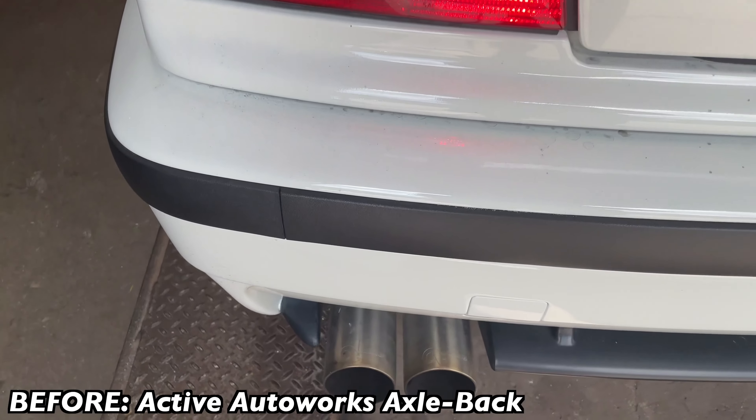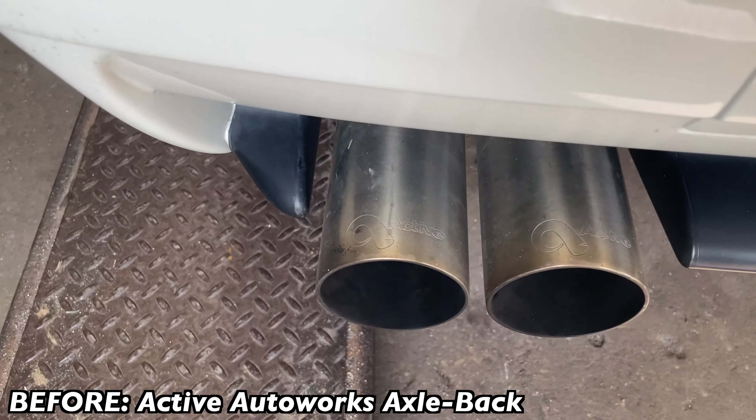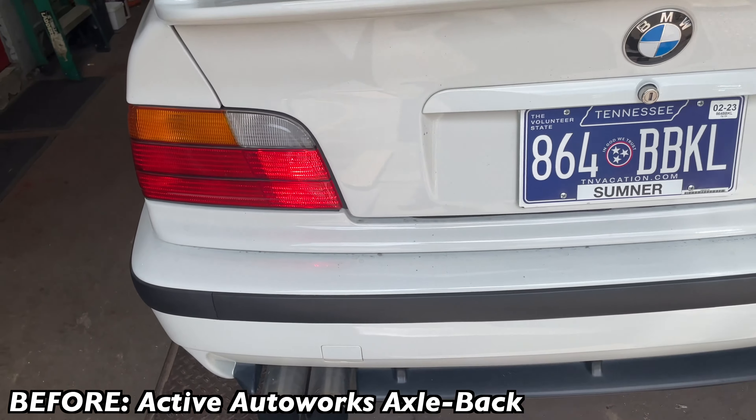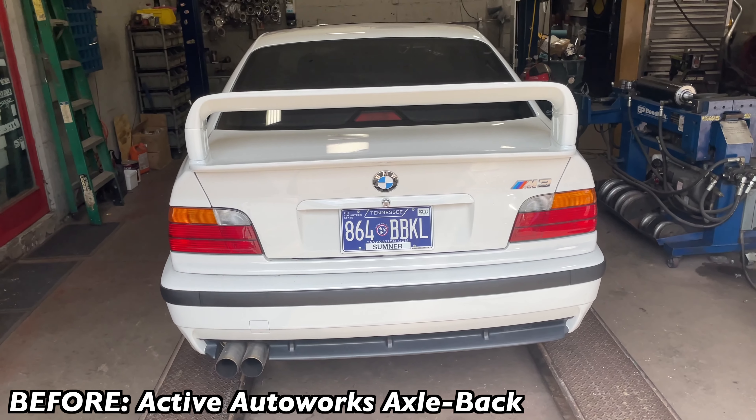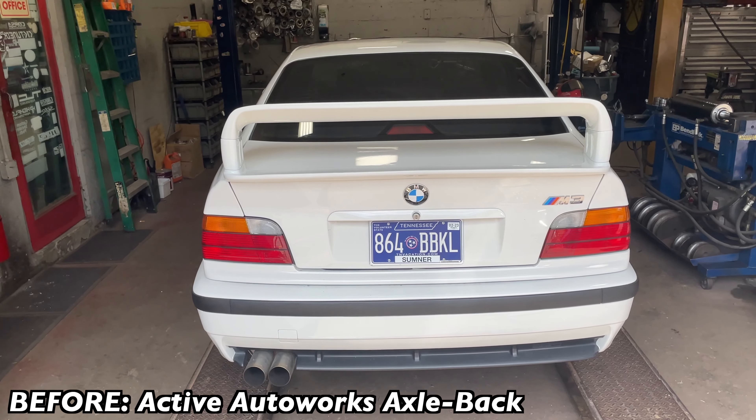We've got a 1995 BMW M3, and I'm going to let you guys hear what it sounds like before the modification. It's got an Active Autowerke rear muffler axle-back, as you guys can see, and everything else is stock. Here are the sound decibels — it's right at 91.